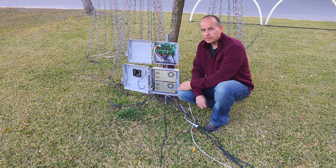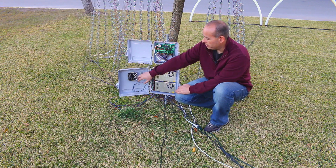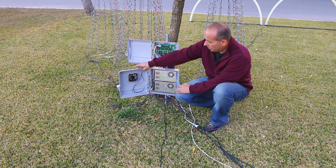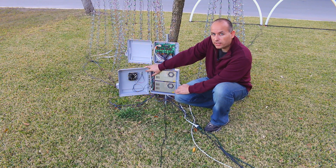The controller I'm using is a SAN Devices E682. It comes as a kit — you have to solder it and put it together, or you can buy it already assembled. It works very well and is a proven design. In order to keep the heat down, I put a standard PC fan along with a thermistor to control and regulate the temperature inside the power box.